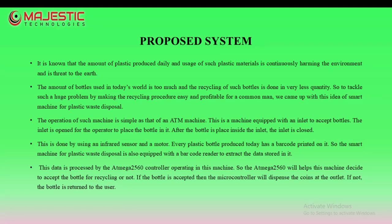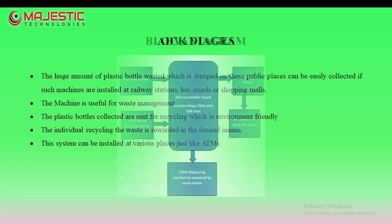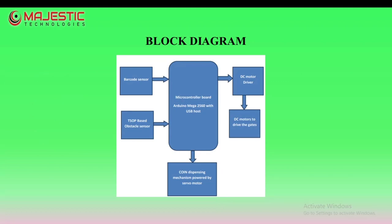The advantages are: it is useful for waste management and it can be installed at various places like ATMs. The block diagram demonstrates the processing technique.